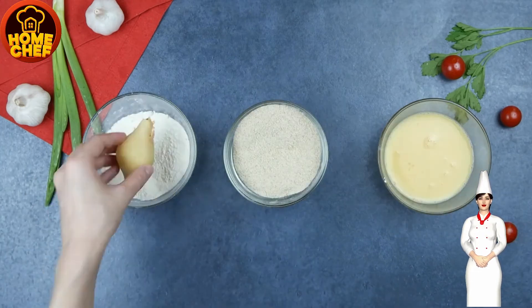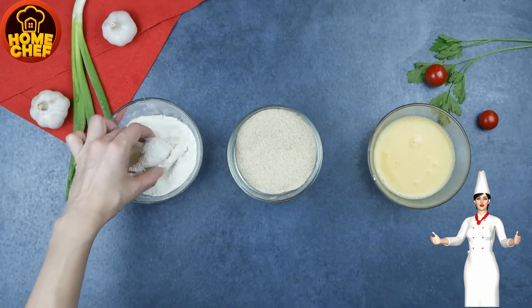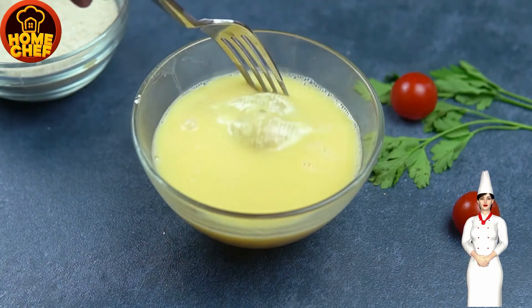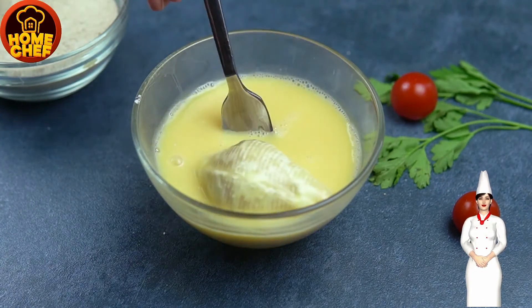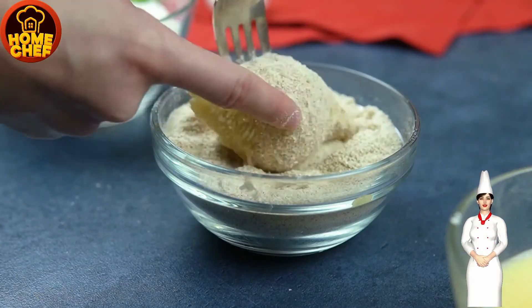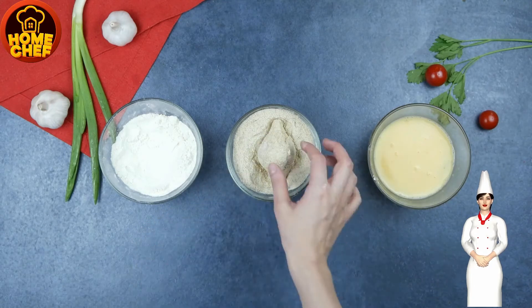First coat the pasta filled shell with flour, then dip it in the bowl of beaten eggs, and then coat the pasta shell with bread crumbs. Follow the same steps to prepare the others. Now take a barbecue stick and place it in the center of the pasta shell.